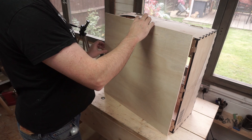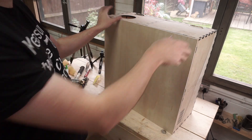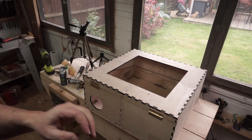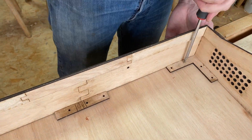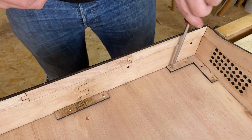Now I can put the base on. I took a risk and had this cut to size before I built the rest of it, but due to the miracle of laser cutting it fits perfectly. It's attached with 12mm wood screws — I was a little bit worried about it coming off, so I may have gone overboard with the number of screws here.